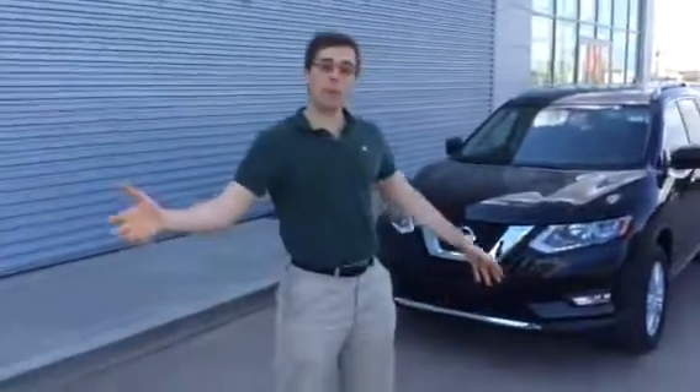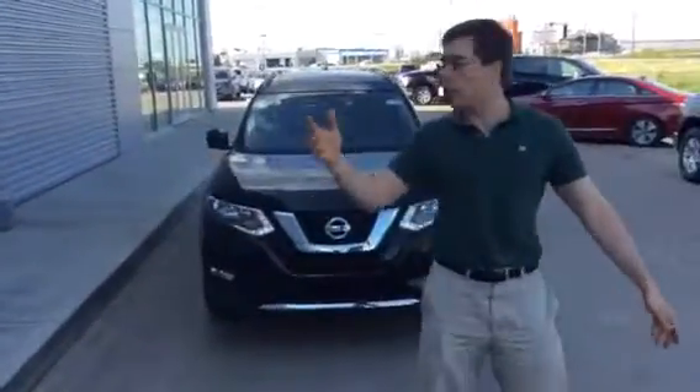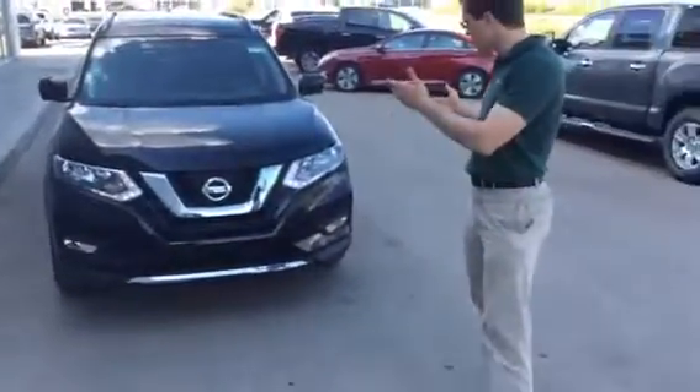Hi there, Carolyn Murray. It's Ewan here at LA Nissan. I know we took the Pathfinder for a ride earlier, so you know that one pretty well. But you mentioned being interested in the Rogue, so I thought I'd whip up a quick video here and show you what it's all about.